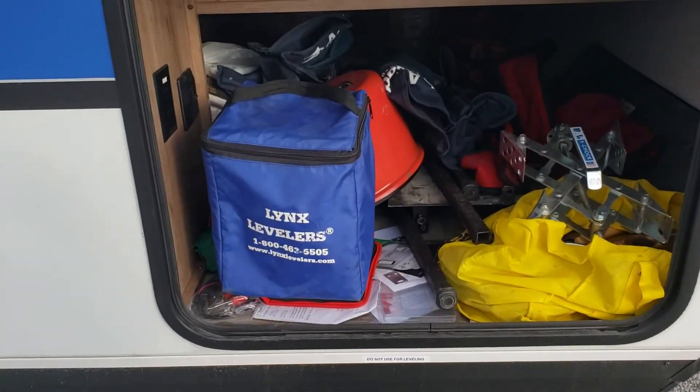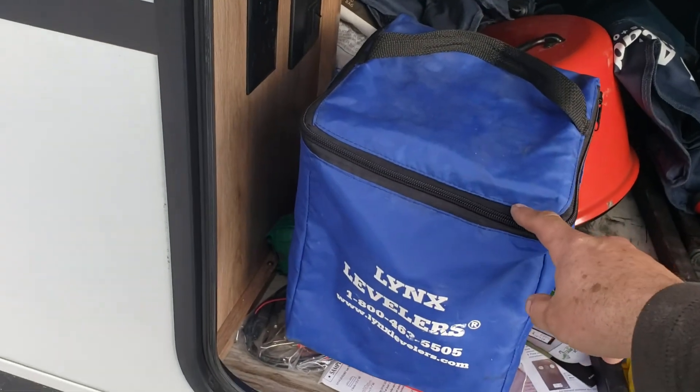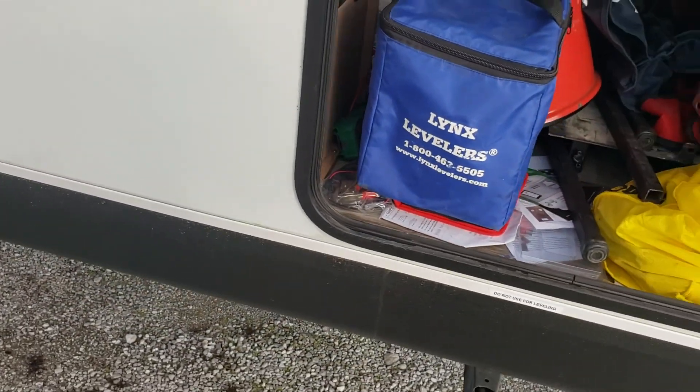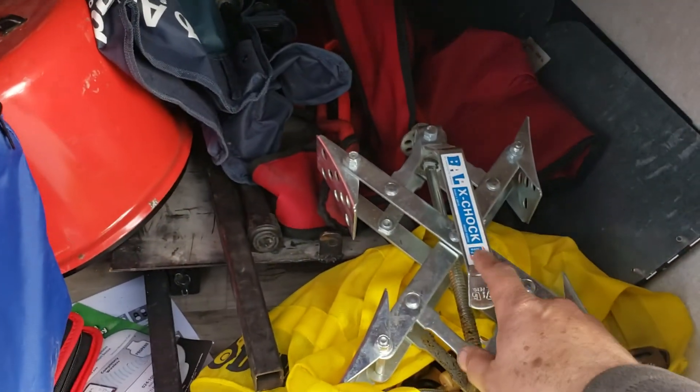So the other method of leveling left to right is by use of the orange links levelers, and they are in this blue bag. I have two bags of them in this trailer, and you'll also see the x-chock for this side of the trailer as well.